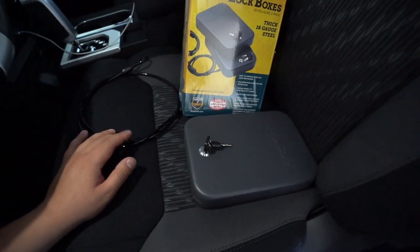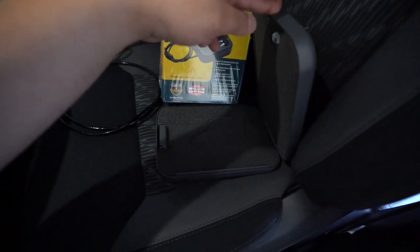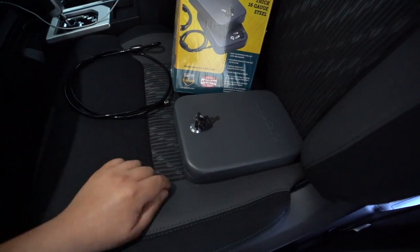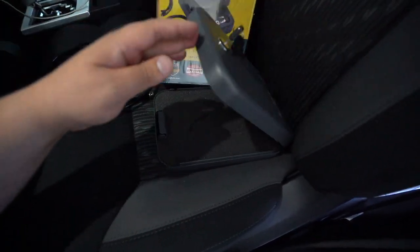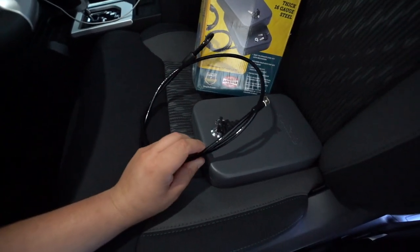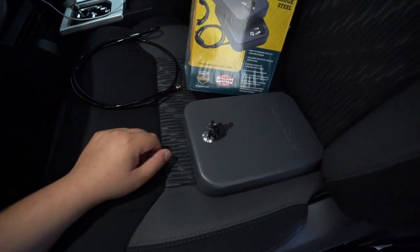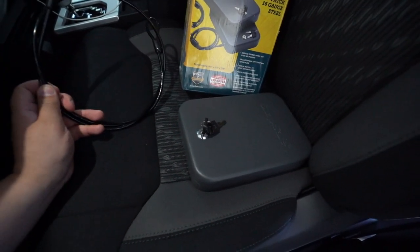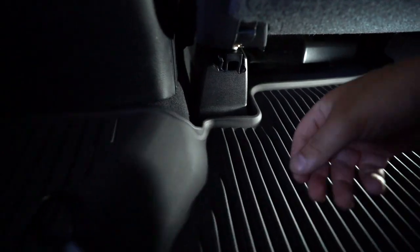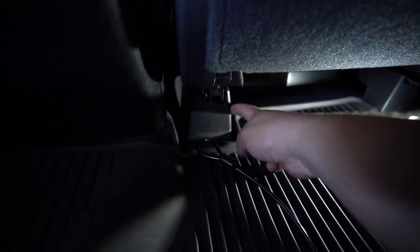Other than leaving it in the glove compartment or center console, this is probably a better idea. Hard-mounted with this cable, it's going to stop those snatching grabbers from taking whatever's in this box. They could potentially cut this cable, but it's going to take them a lot longer than just smashing the window and grabbing whatever they see. So I'm going to go ahead and wrap this 16-gauge cable around this post here.